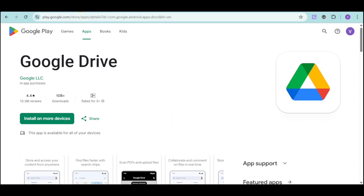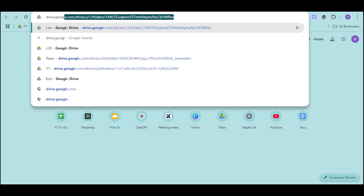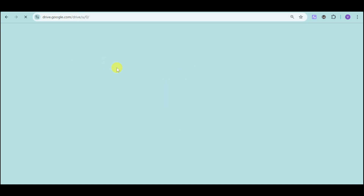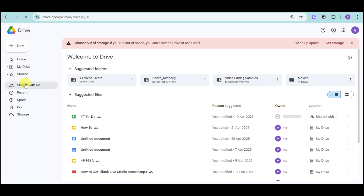Alternatively, you can open the browser on your TV itself and then go to drive.google.com. Then from in there, you can just head over to your actual Google Drive and from in there, you can access everything that you need to do from there.